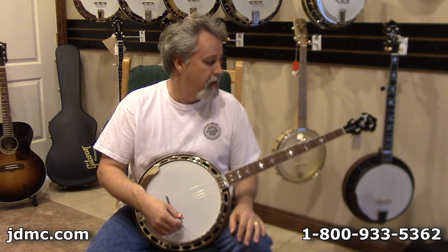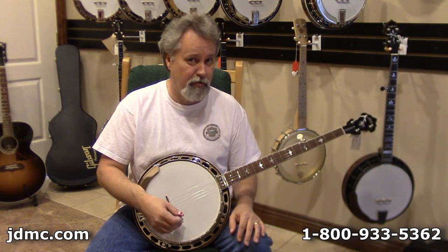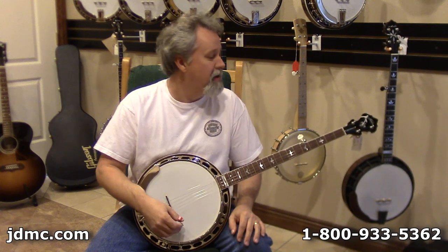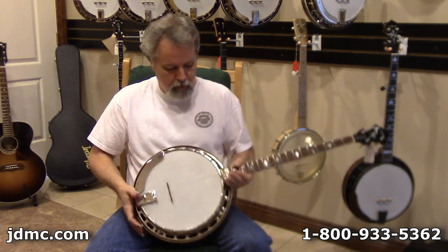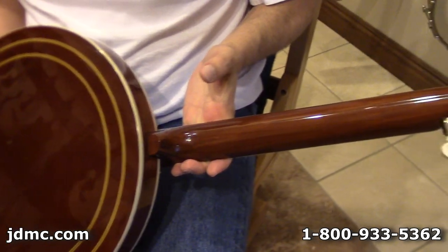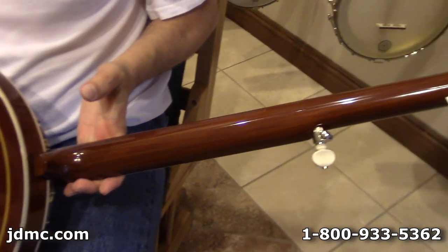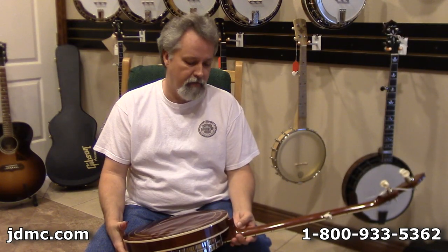They do play incredibly well. I'd like to say it almost plays itself, but you're responsible for at least part of that. The banjo is just absolutely gorgeous. You won't find any better fit and finish than on these Huber banjos — True Tone or not, Huber has really got it together on fit and finish.